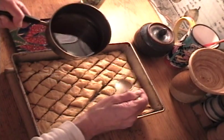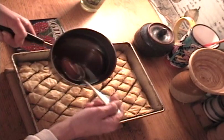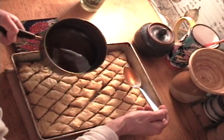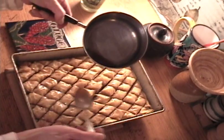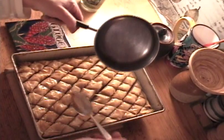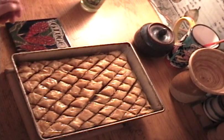You'll hear that sizzling when you pour the syrup over evenly. The baklava is truly delicious when it's hot. So there you have it — baklava made simple.